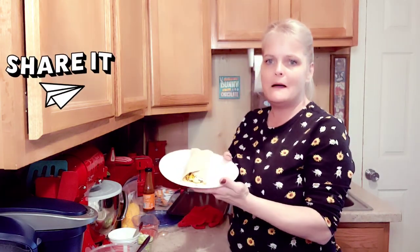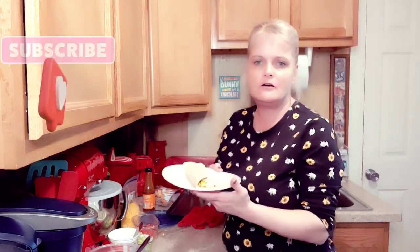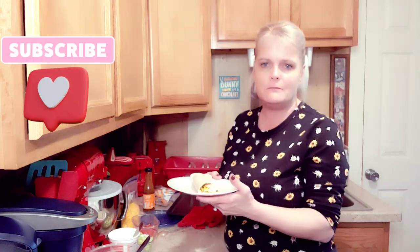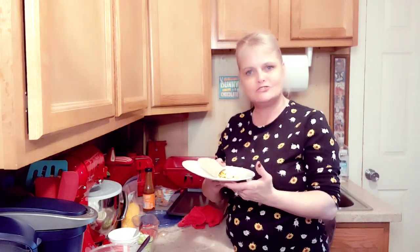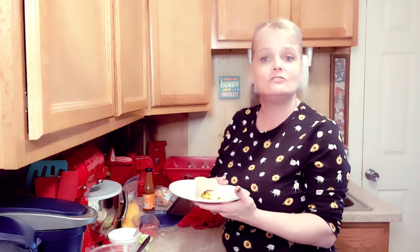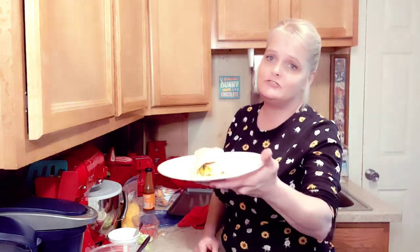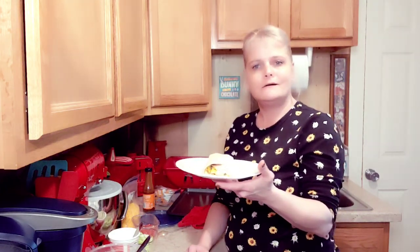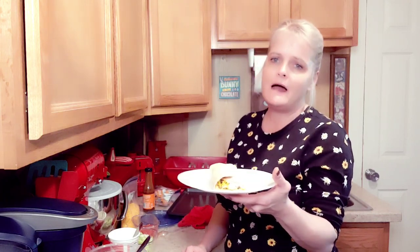That's how you make a low-carb taco wrap — they're going to be delicious! If you don't mind, go over to Facebook and like, share, and follow my page. Head over to YouTube and like and subscribe, and hit that bell to receive all notifications from Old Fashioned Southern Cooking. Me and my husband are going to sit down and enjoy our low-carb taco wraps. Stay safe out there, always remember to keep God in your heart and your life. Bye y'all!